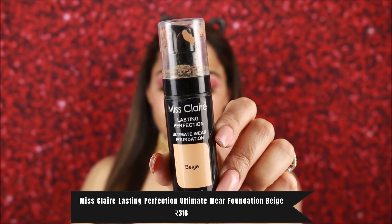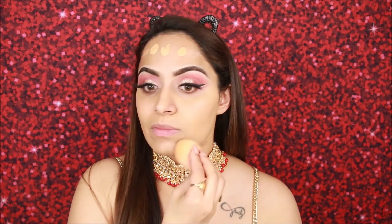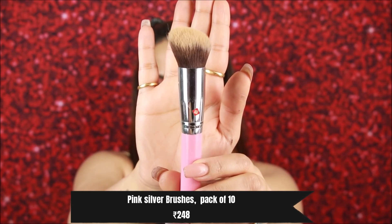For foundation I am using Miss Clear foundation — again very affordable. My shade is beige. I apply dots on the face. If you want to invest in a sponge, D Beauty India sponges are very good and available under 500 rupees. This is light to medium coverage; if you need extra coverage apply a second layer. I am blending the foundation with a brush, blending it properly.